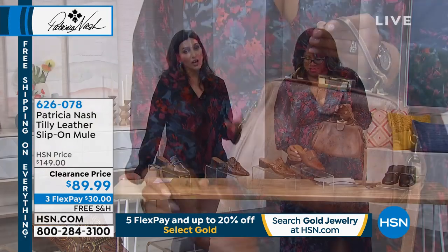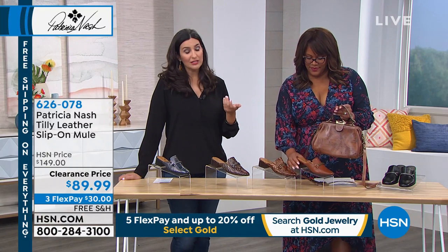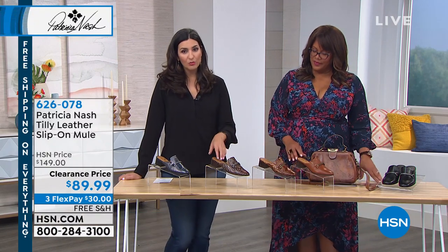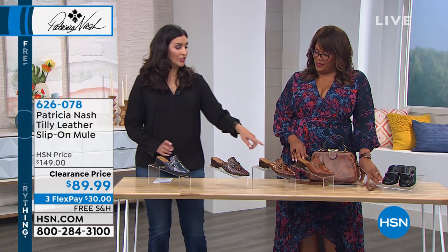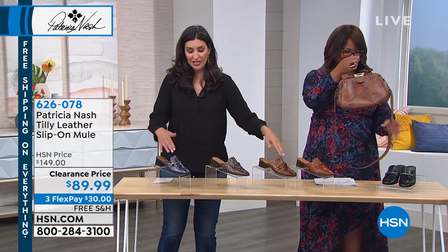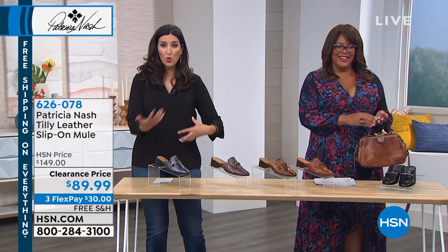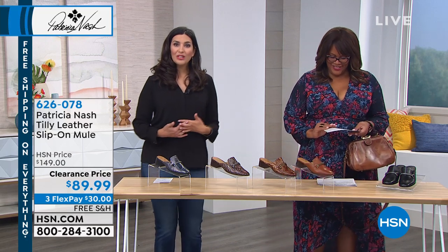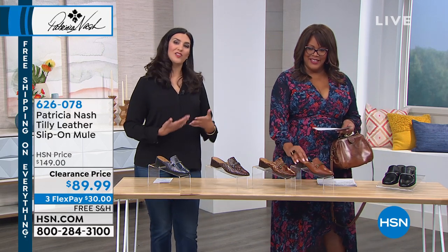The metallics have been really big for us this season. We have the tan metallic with the gold, the multi-metallic, and quite a few handbags in the matching prints. So you actually get to coordinate those styles with the other handbags you have — and that really is that sense of being pulled together when you do that.